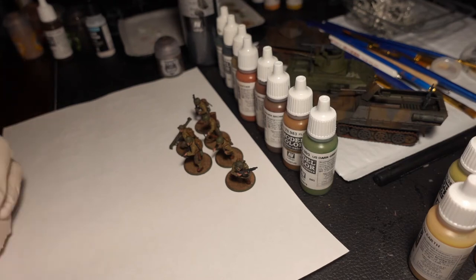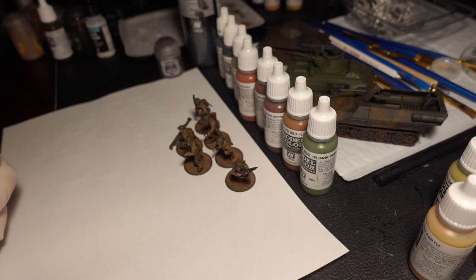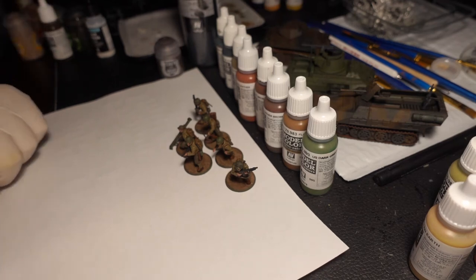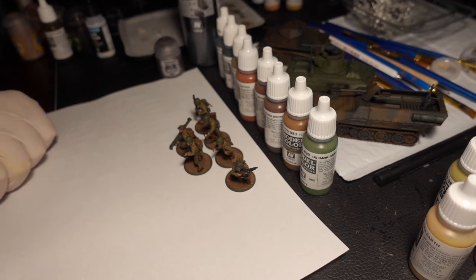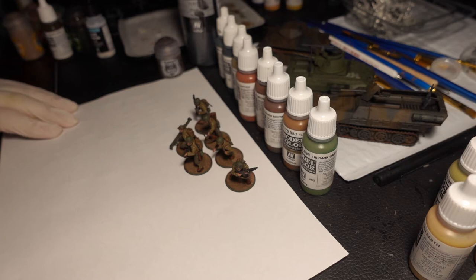Today I have some regular American Army GIs for Bolt Action from Warlord Games. This is me documenting my process so I can actually remember how I did it in the future when I move on to other products — and if anybody finds something useful out of that, that's nice too.